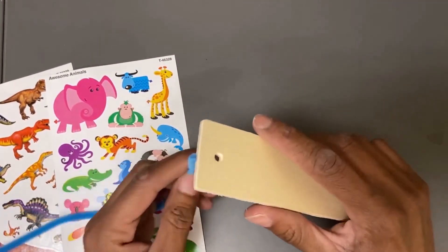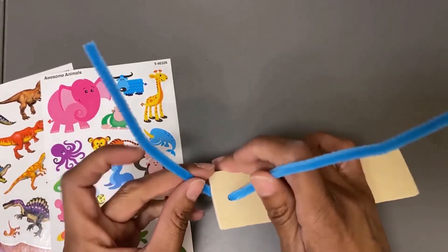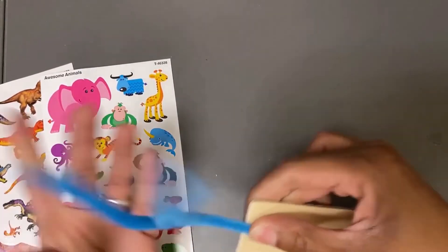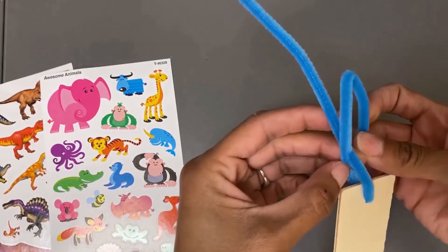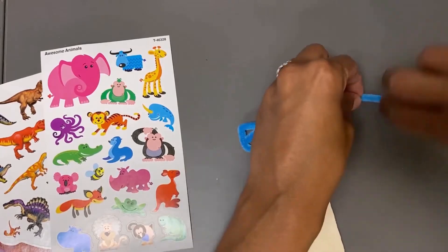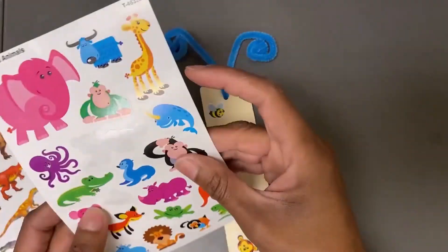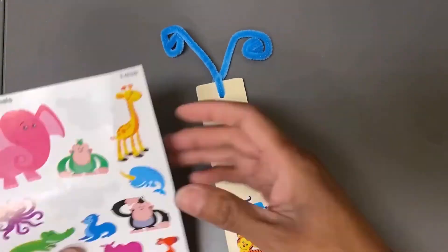Insert the pipe cleaner in the hole at the top of the bookmark. Make sure there are equal pieces of pipe cleaner on both sides and tie a knot. Bend the ends of the pipe cleaner so it looks like insect antennae. Design your wooden bookmark with animal stickers. The bookmark can even be double-sided.